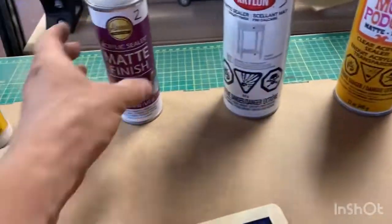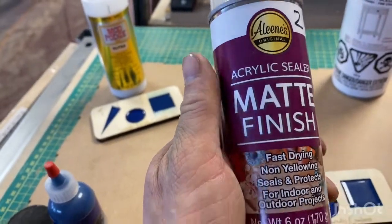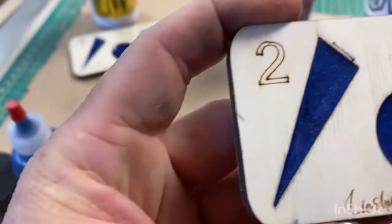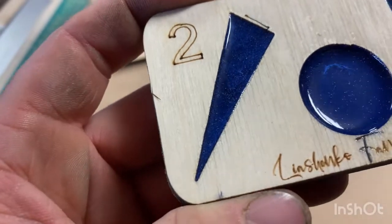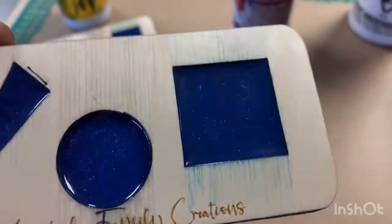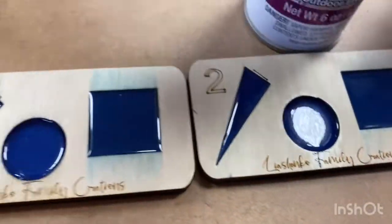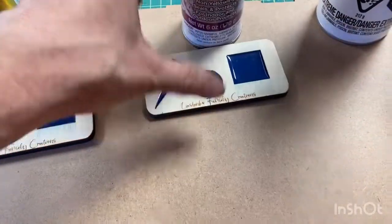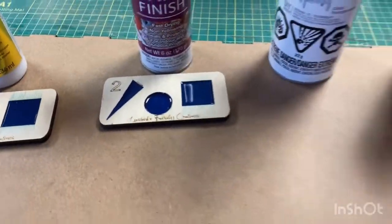Next one is Aleene's Smart Finish - it says seal and protect. We see a little bit better result on the powder side and a little bit better result on the liquid colorant side, but they're almost the same as Mod Podge. Again, it's not working for my projects.